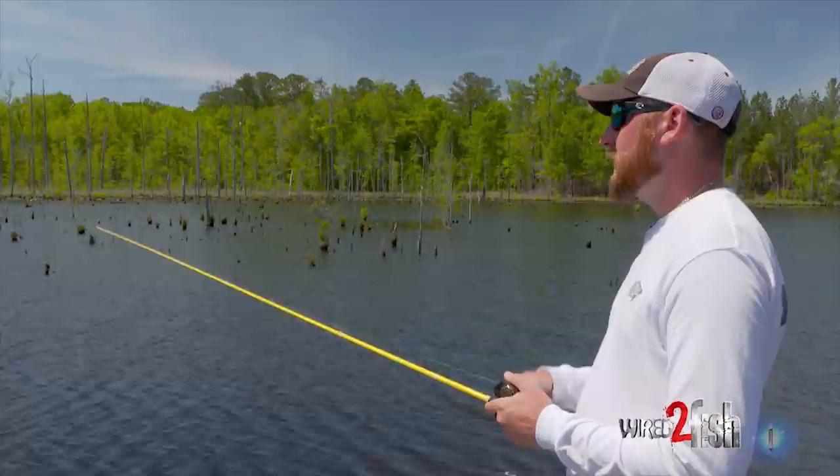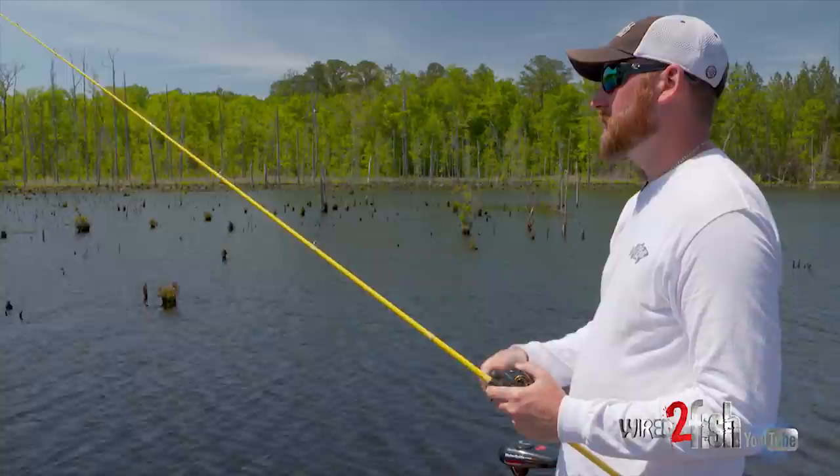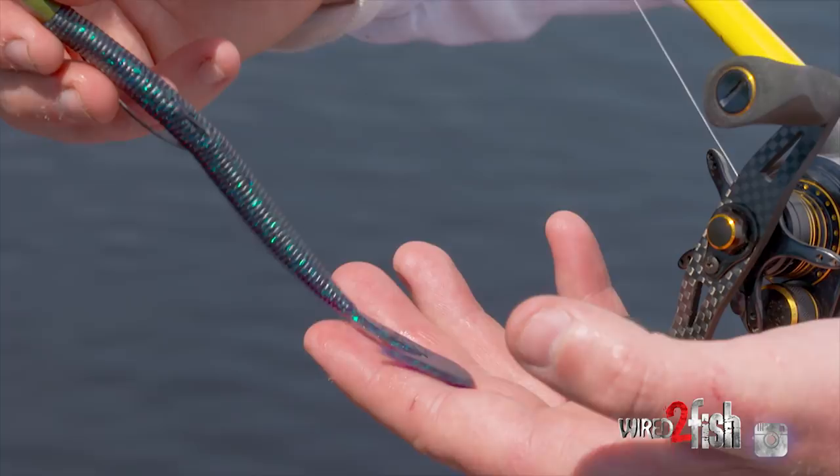A lot of guys like to fish curly tail worms, a lot of guys like straight tail worms — this is kind of that in between. It's a little more rigid than a traditional curly tail worm, and that tail displaces a little more water than what a lot of these fish are used to. So you can take advantage of their unfamiliarity with it, and the last couple of years this has become a major player for me.